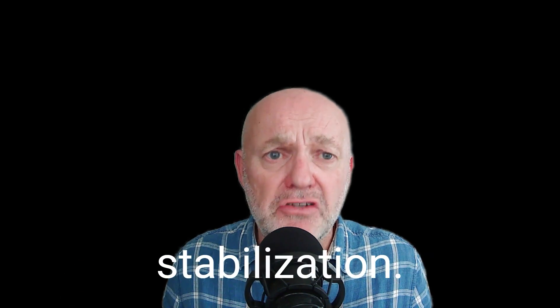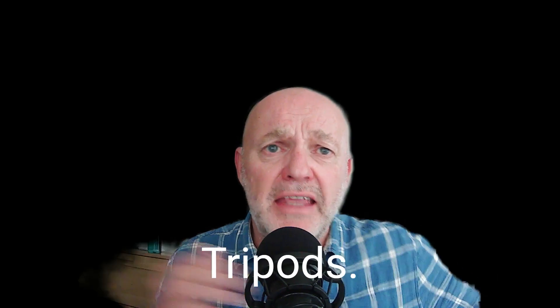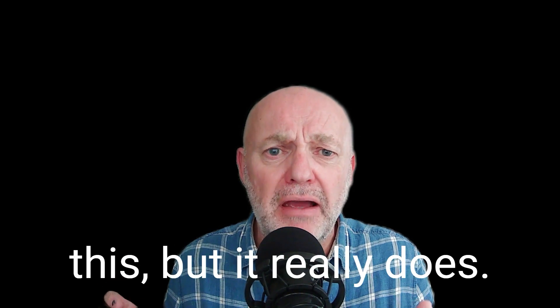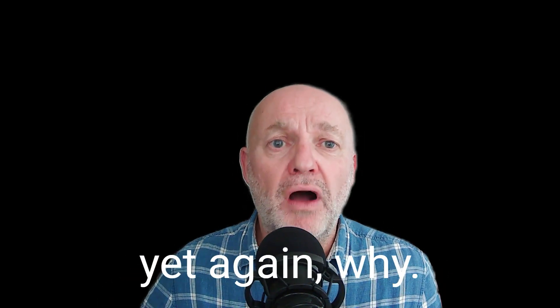We've got focal length, we've got image stabilization, and then I've got tripods at the end there. My tripod helps me to take better photos and I keep on banging on about this, but it really does. And I'm going to explain to you yet again why.